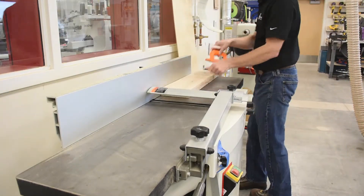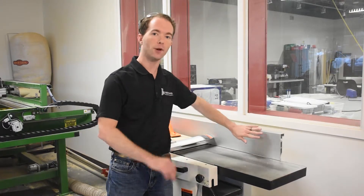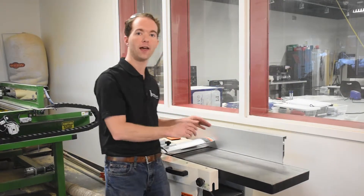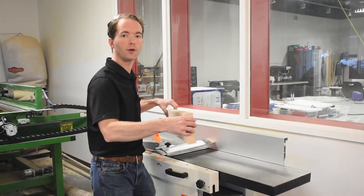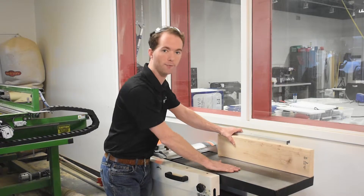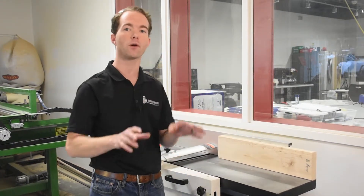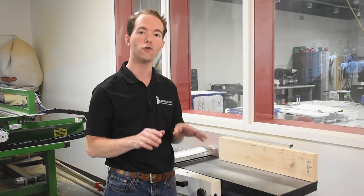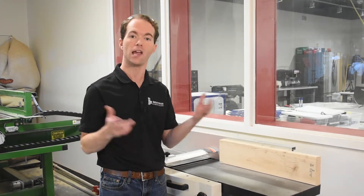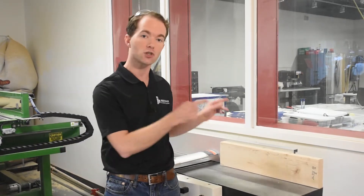This next part is another nifty aspect of the jointer. I've calibrated this fence to be 90 degrees to the table. And now that I've got one perfectly flat face, I'm going to rotate it so that my flat face is against the fence. And now I'm going to push really hard against the fence. By keeping this wood against it, the bottom face will become flat, but also perpendicular to the face that's against the fence. And this is where the magic is. No other tool in the shop can make two faces flat and perpendicular to each other. If you're going to be gluing pieces of wood together to make a table top or something, you must have flat faces that are true to each other. And this is why the jointer is required.